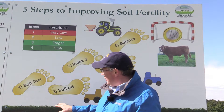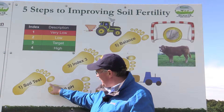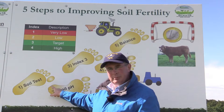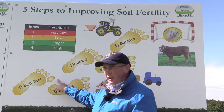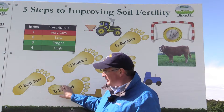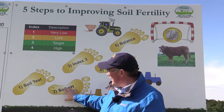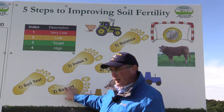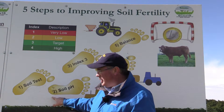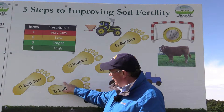The first step, after knowing where you are, is to fix the pH on the farm by spreading lime. When the soils are very, very acid, the environment that the grass grows in is quite hostile. And unfortunately, when the lime requirement is high and your soils are very, very acid, the P in particular can get locked up by the soil. So the first step in the process of fixing the soil is to apply lime.